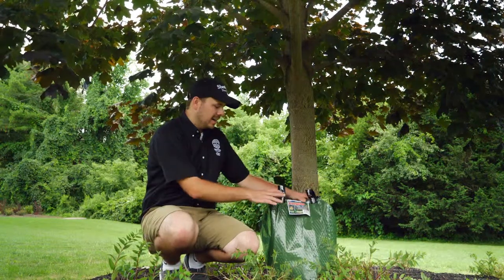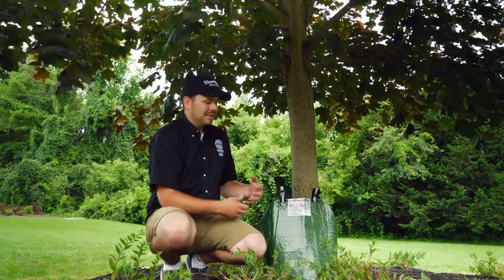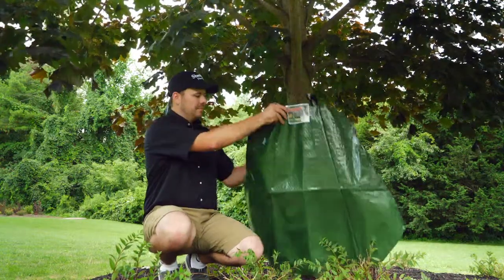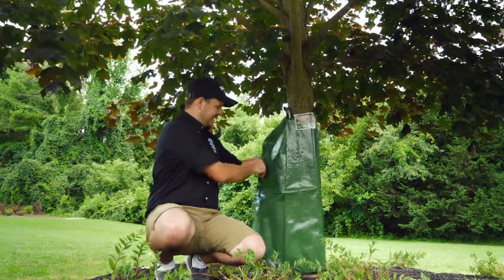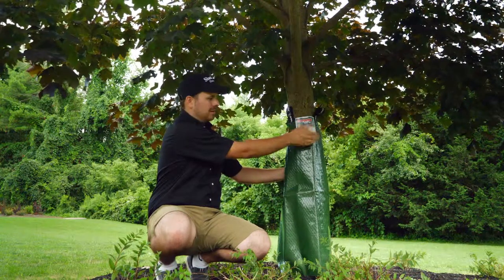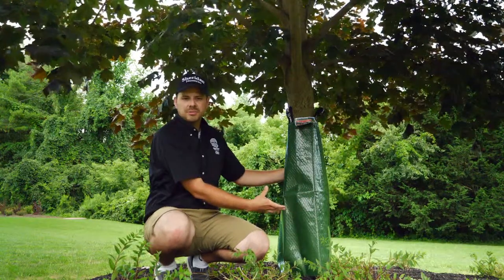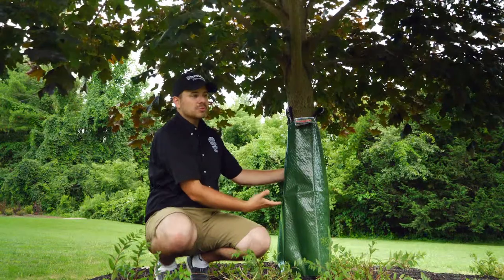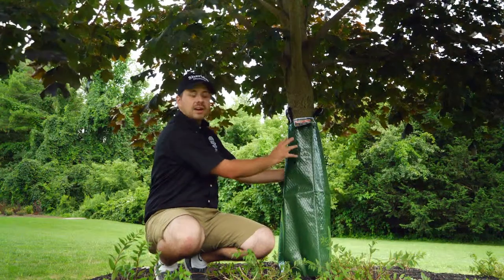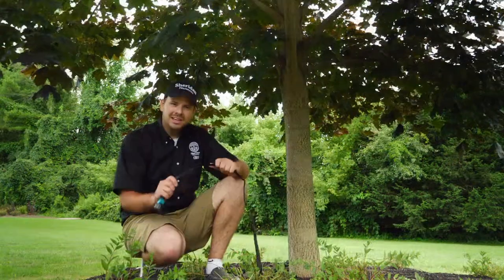The first product I'm going to talk about today is called the Tree Gator. This is a product that's gained a lot of popularity — many municipalities like using these to water their trees. Essentially, you take this container, open up the packaging, hold it in place around your tree, and there's a little zipper on the back that you zip up. Underneath the flap there's a reservoir that you fill with water. Once full, it does a slow drip irrigation for five to eight hours. You would do this once a week for new plantings. This type of product is best used on new trees and plantings that are five years or younger.